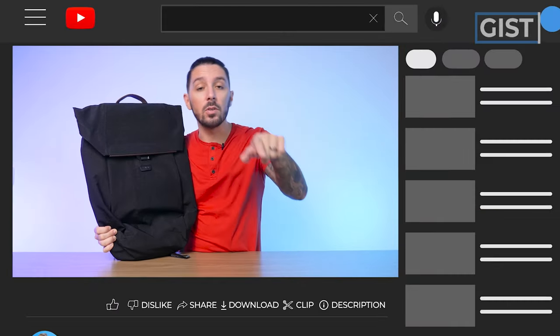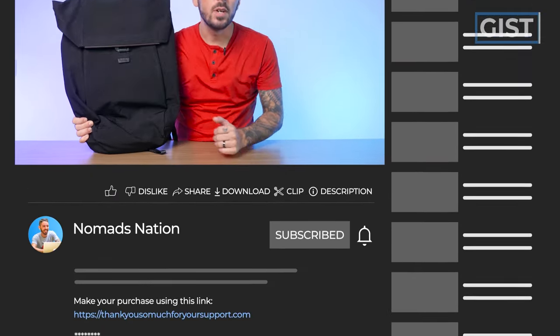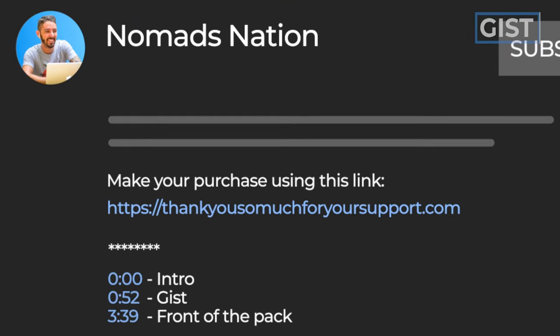If at any point in this review you decide you're here for the Rolls Royce of backpacks and want ultimate luxury with the most premium materials money can buy, we do ask that you make your purchase using the first link in the description. That link ensures you get the best price, we oftentimes have discount codes, and it also helps support the Nomads Nation YouTube channel — which we greatly appreciate.